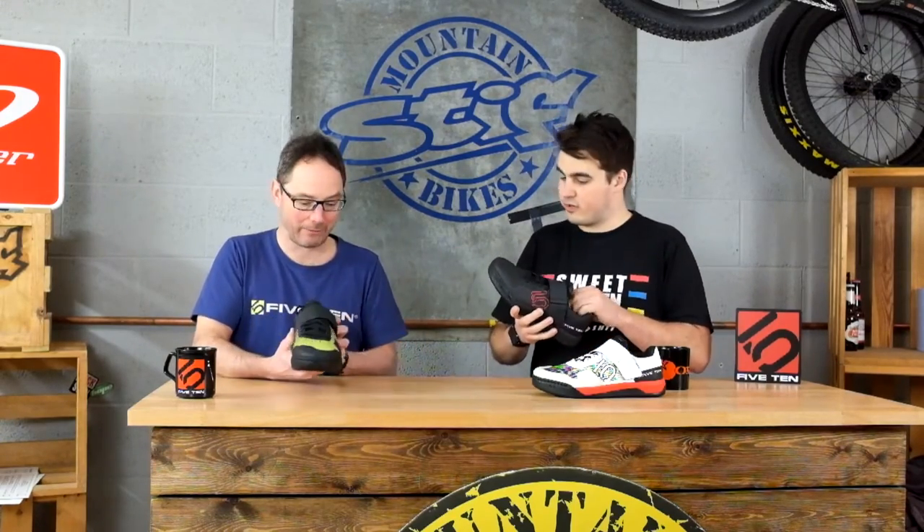The upper is fully synthetic, dries extremely quickly, DWR coated — water and mud will just run off. Brilliant. It'll dry really quickly as well.